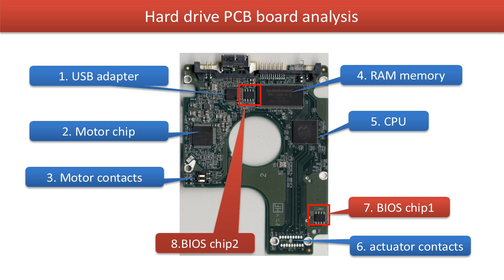7. BIOS chip 1. 8. BIOS chip 2. These two BIOS chips record all the hard drive's basic configuration data and other programs. In the other part of this video, we are going to talk about how to swap these two chips to make a clone hard drive PCB board, and to swap the board to rescue a hard drive.